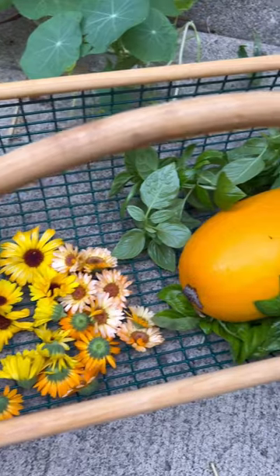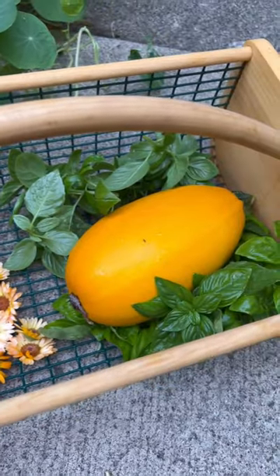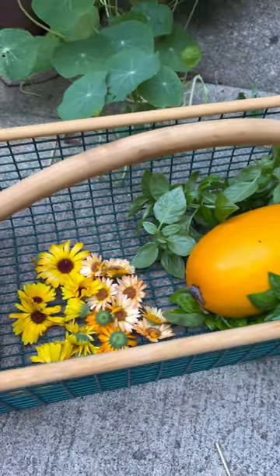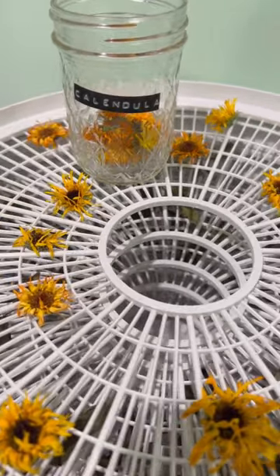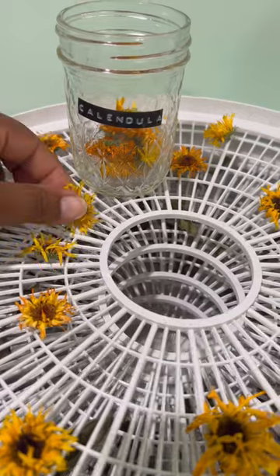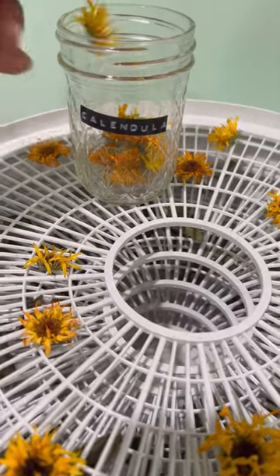It's hard to cut my flowers, but I can cut these. And I decided to cut some basil as well because I also needed to have a full dehydrator in order to run it. And the calendula dries so cute — I love it. They look like mini sunflowers.